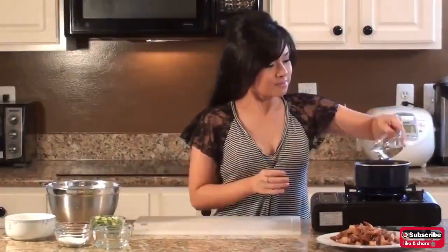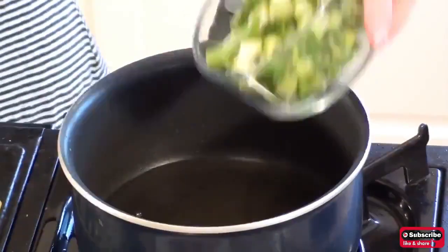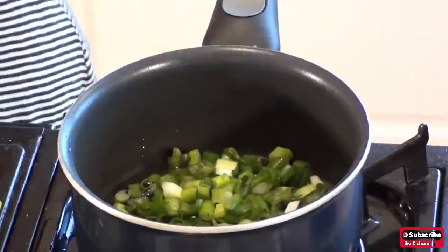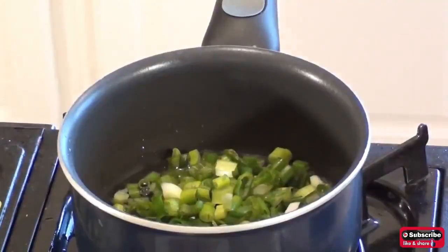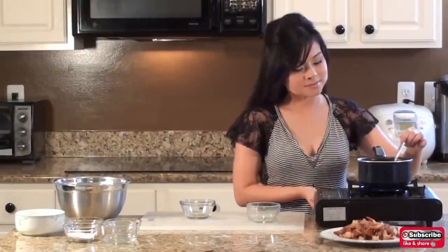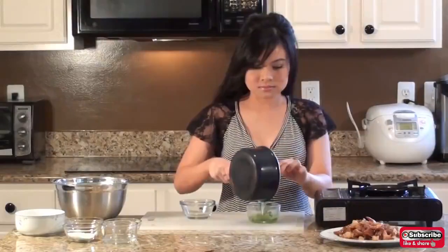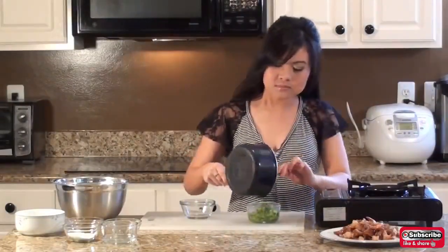Pour 3 to 4 tablespoons of cooking oil into a small pot and allow the oil to get really hot. Then add in half a cup of chopped scallions and heat them for no more than 1 minute. Transfer the fried scallions into a bowl and set it aside.